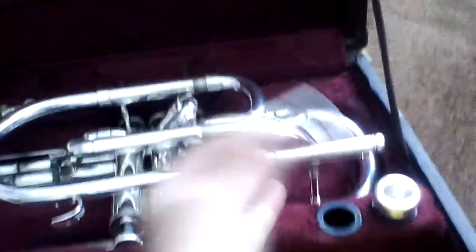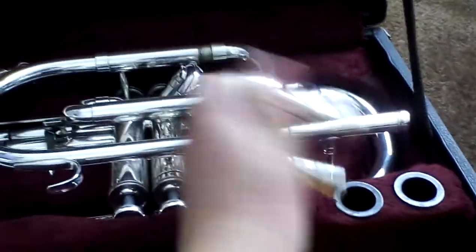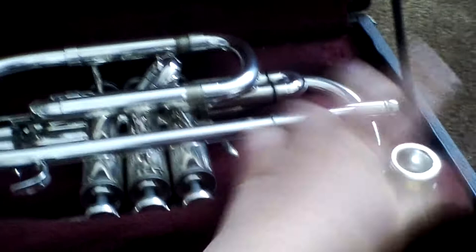Open it up like this. Once you're inside, some of them are like put to bed, but mine isn't. You get a mouthpiece — some of them have two mouthpieces, some have one. I have two. You're going to put your mouthpiece in.